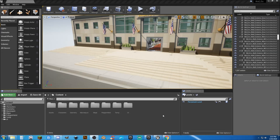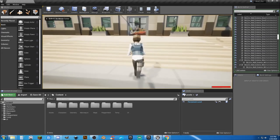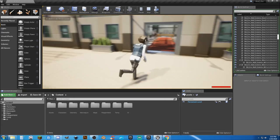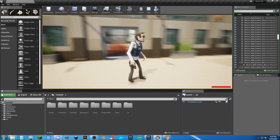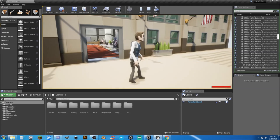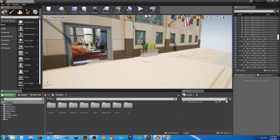Welcome back to part 3. In the last episode we obtained our animations and set up our character to draw the weapon based off the number 2 key, but we don't have the animations working correctly and we're not holding it right. Let's go ahead and start setting up a few things.